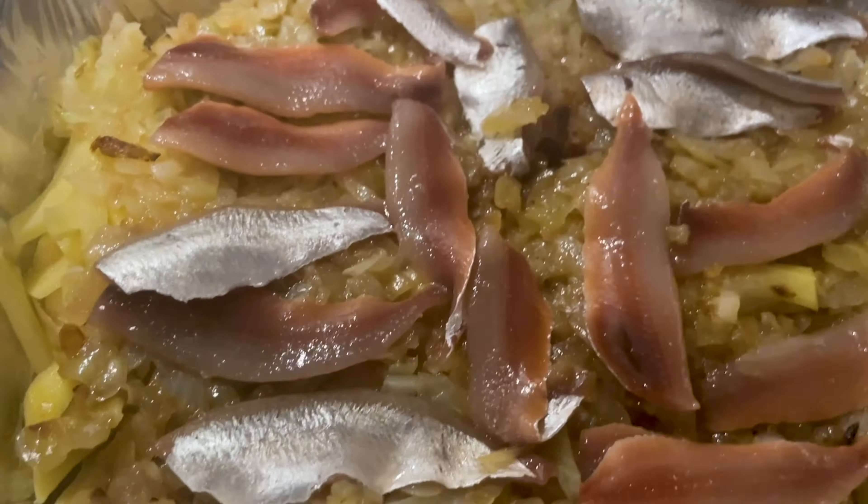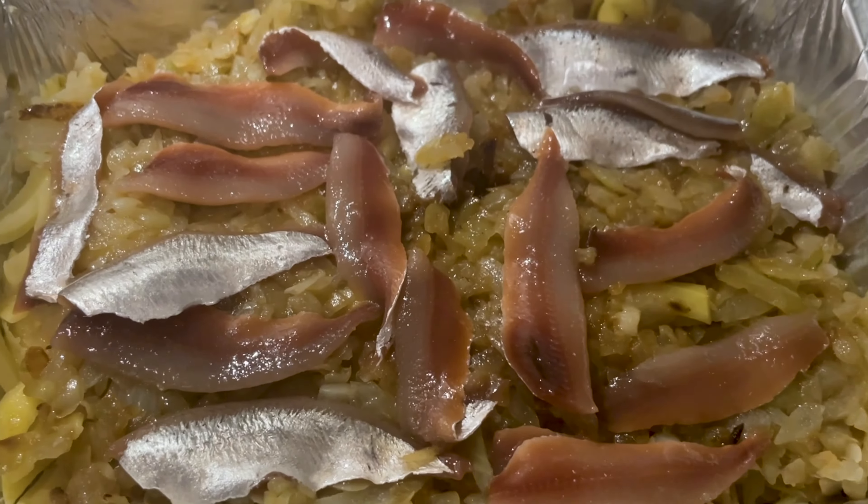I just put it in my food processor. Then you put everything in layers — first the potatoes, then onions, then the anchovies. Before you put it in the oven, you also add milk and cream. Make a mixture, half and half, and drench the whole dish.